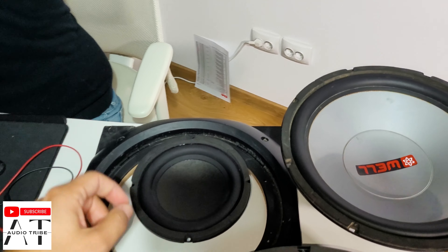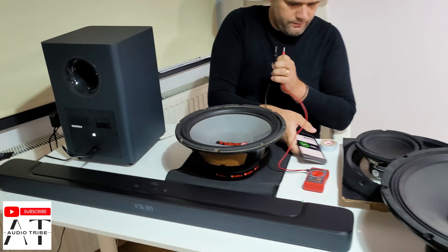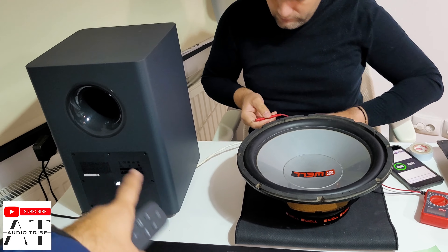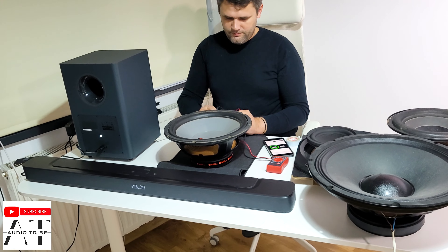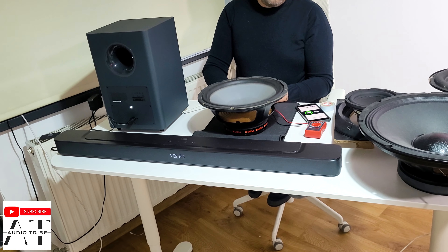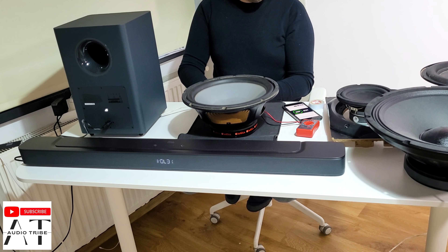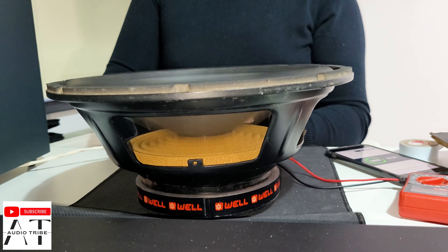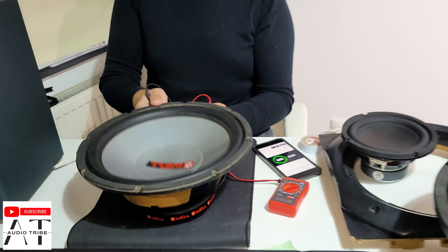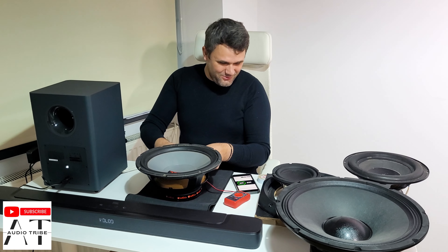It's better to use the same impedance as the original speaker. If you use lower impedance, you will break the amplifier. If you use higher impedance, you won't get the same power. Now we have the cheap China speaker with the same 4 ohm impedance, rated at 400 watts at 4 ohms — same as the original. This is a 12 inch woofer, twice as big as the original JBL subwoofer, and here we will get better power.